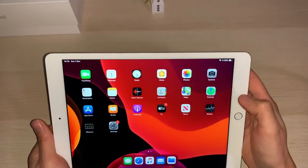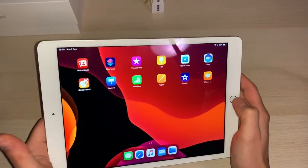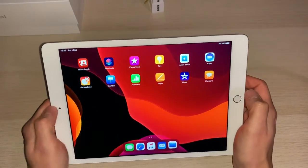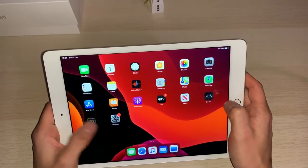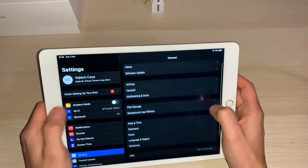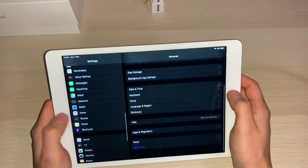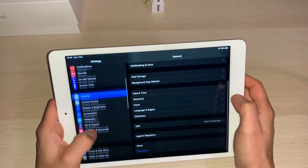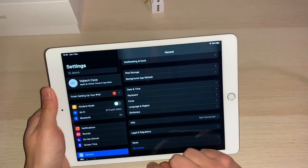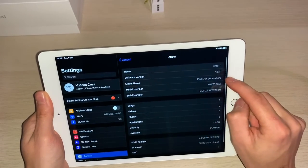Now we can have a play on it. It's very smooth, I like the display. Obviously there is a little glare because I use a flash from my phone to create additional light. Going into settings, it's already set up as my account. It's slightly different to iPhone because of the bigger screen, and it's running iOS 13.